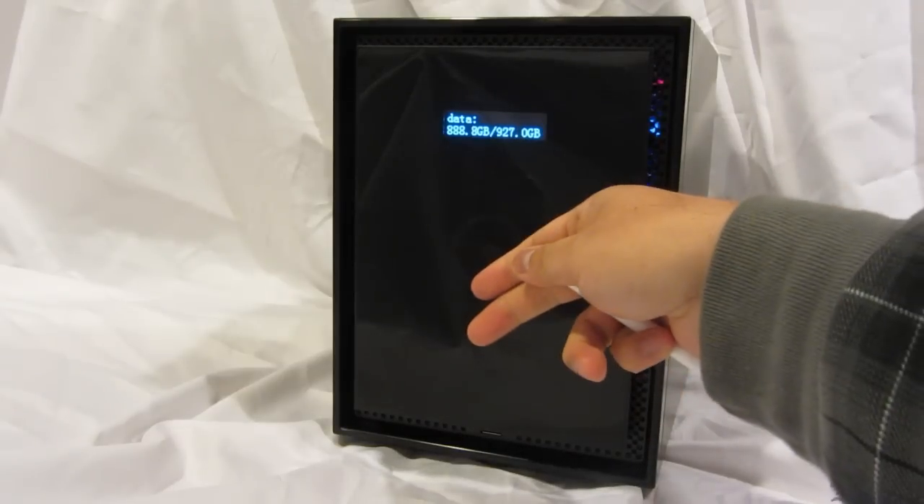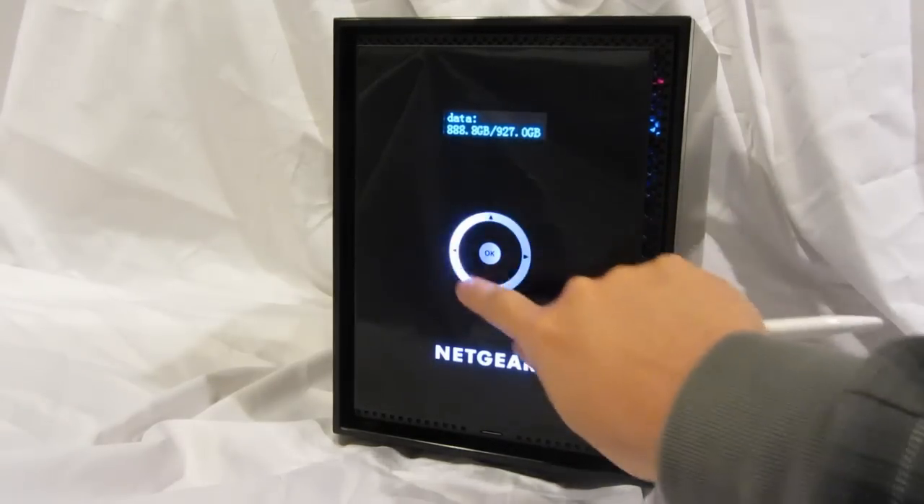There's a two-line LCD. There's also a proximity sensor which activates a touchscreen navigation button.